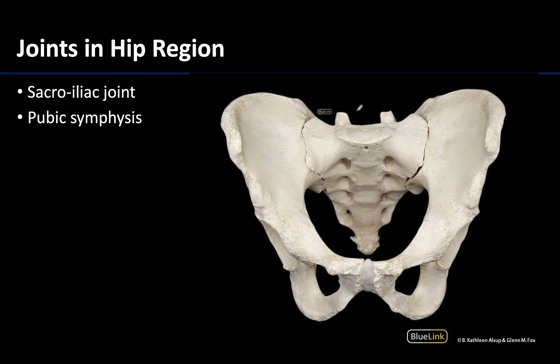The first of these are the sacroiliac joints, which we've talked about in other sessions — sometimes you hear these referred to as the SI joints. These are going to be located between the sacrum and the coxal bones, and this is a compound joint composed of a synovial and a fibrous portion, a very sturdy joint with only slight movements allowed.